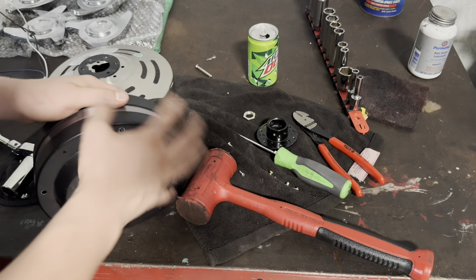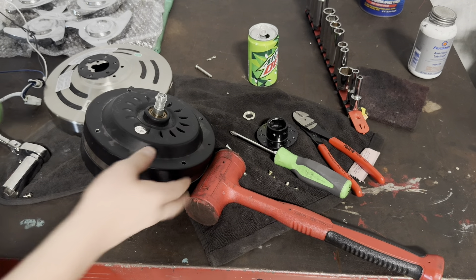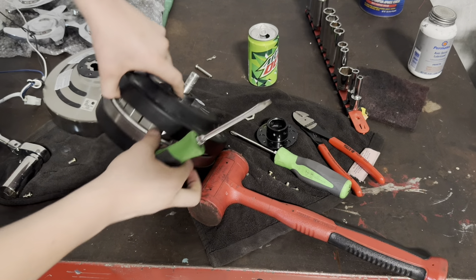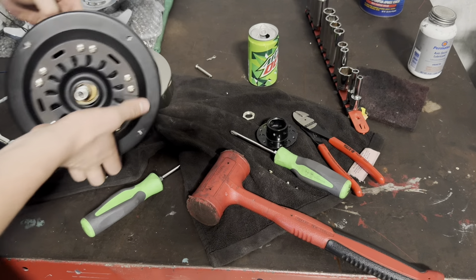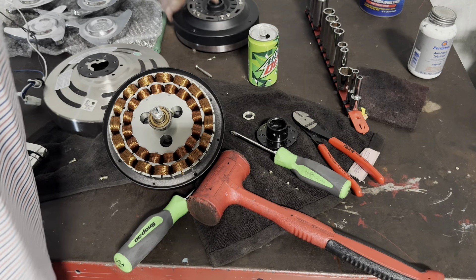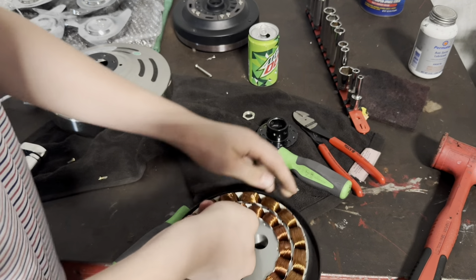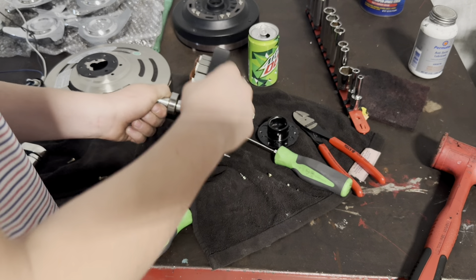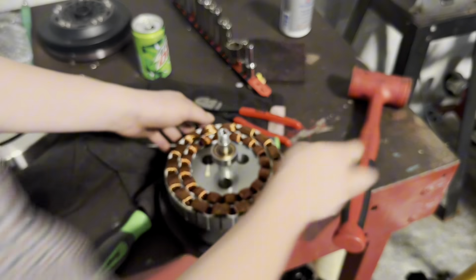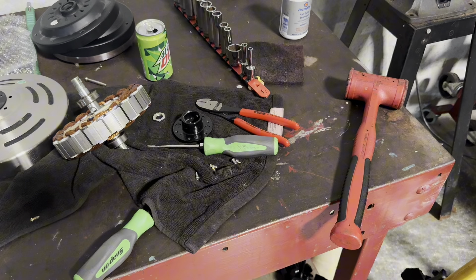I have these channel locks here and we're going to be twisting it counterclockwise so it loosens up. The channel locks aren't slipping, so so far we are in the clear. Just like that, we got the coupler off. We will go back to the other workbench now.